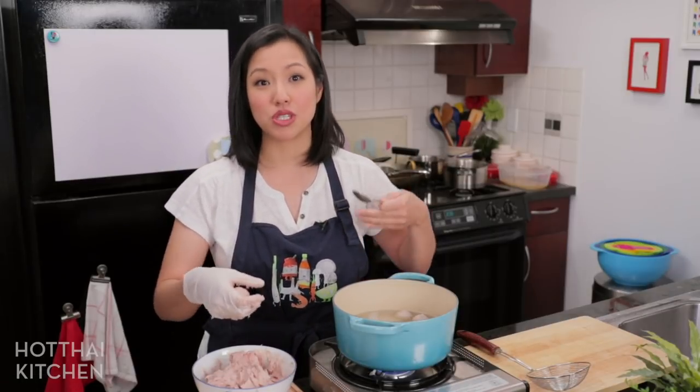Hey everyone, this is the addendum to my Luuk Chin video — the how-to-make Asian meatballs video. In this video, I'm just going to be squeezing the balls so you can take your time and watch it as long as you need to to get the hang of it.